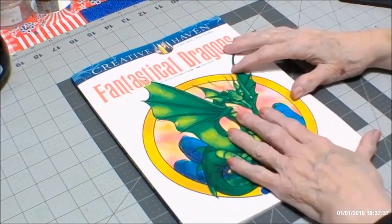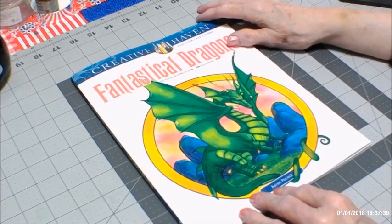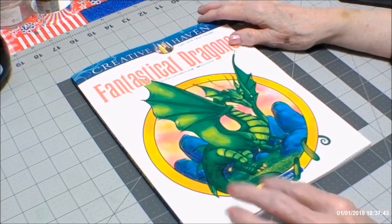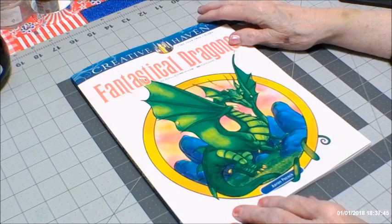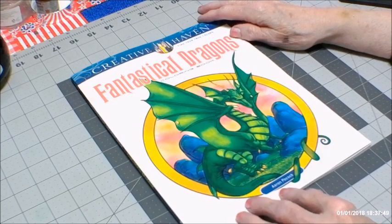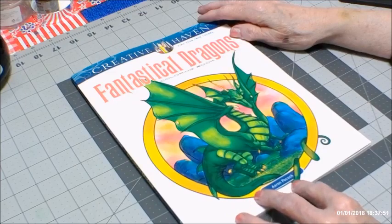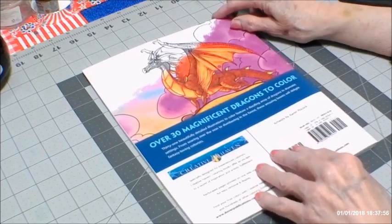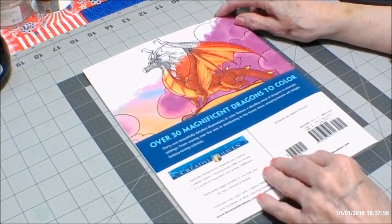Hello, everyone. Thank you for coming back to my channel or visiting for the first time, whatever the case may be. I wanted to do a flip through of this book by Creative Haven, Fantastical Dragons by Aaron Pocock. I have been looking for a book on dragons, and I saw this one, and it just intrigued me.